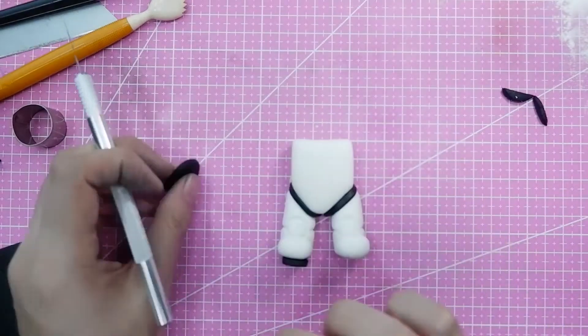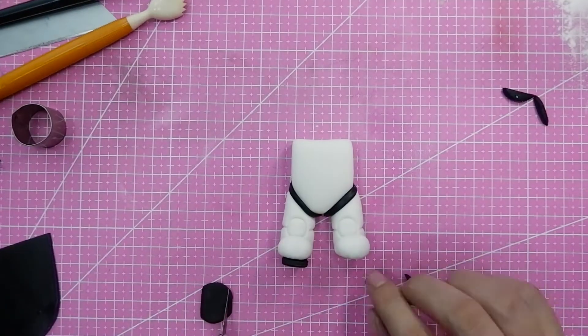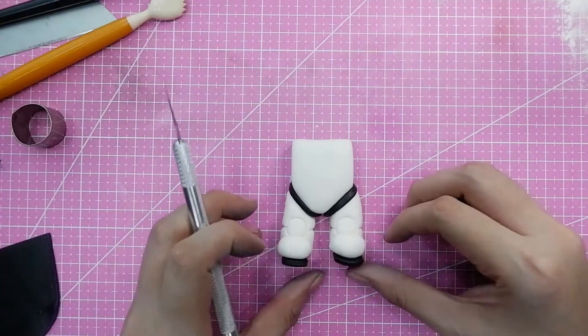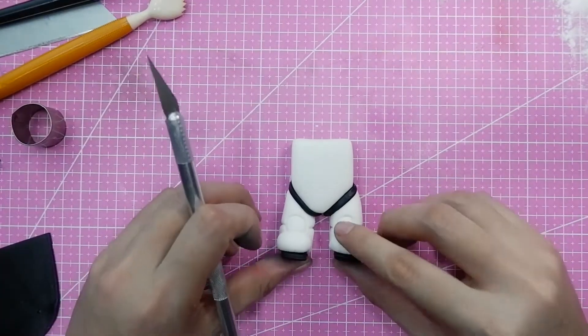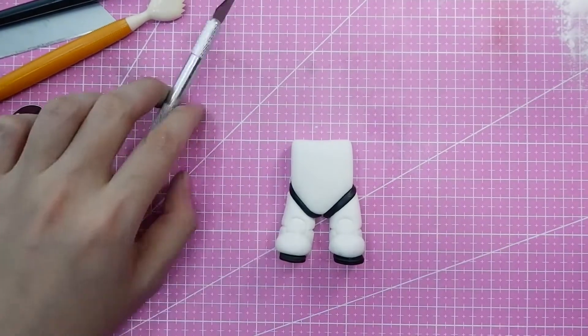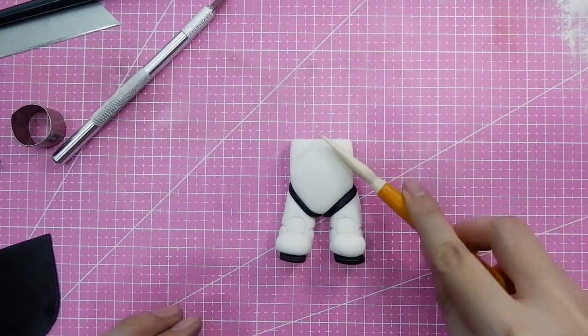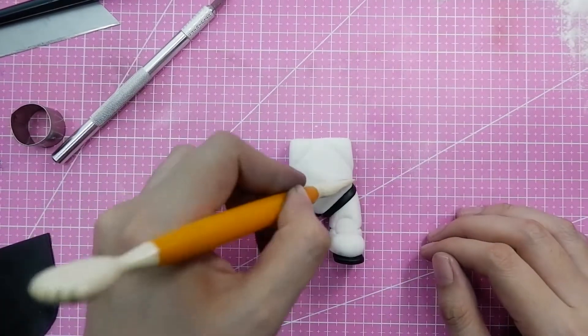I'm adding circle cutouts as the sole base for the shoes, then adding more indentations to the stormtrooper.